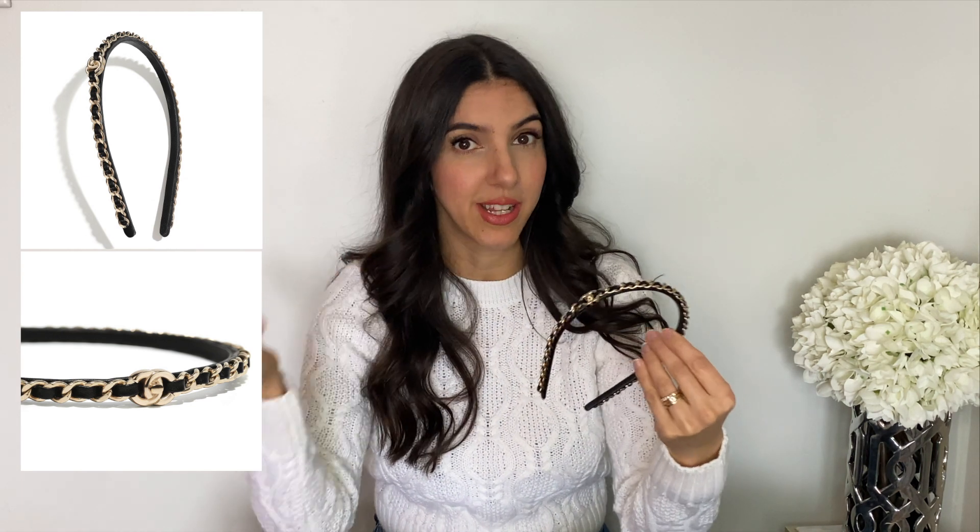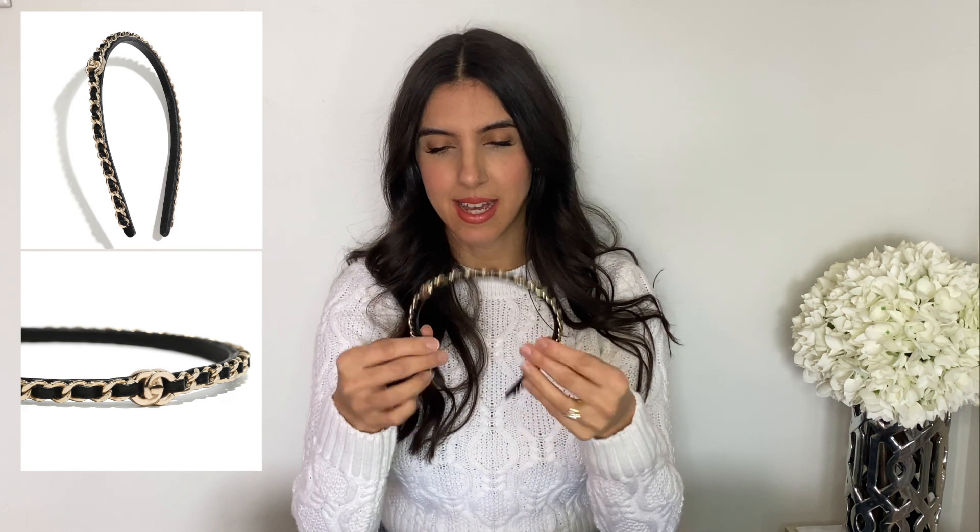The light gold hardware is fun because it can match with silver or gold. I have bags with both silver and gold hardware, so I'll be able to match it with both. I'm going to try it on for you guys — yeah, it's not very loud, it's very classic and very cute.